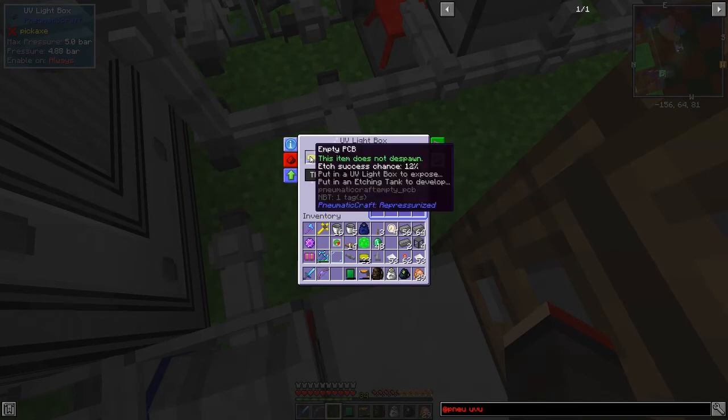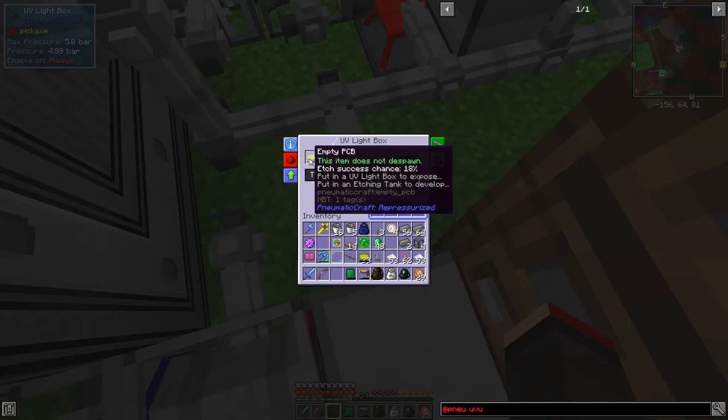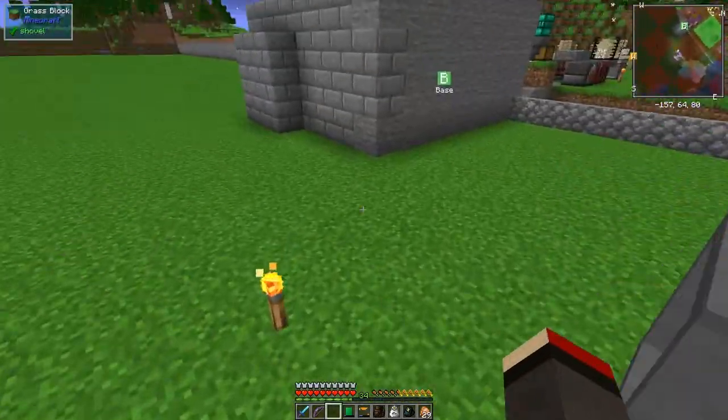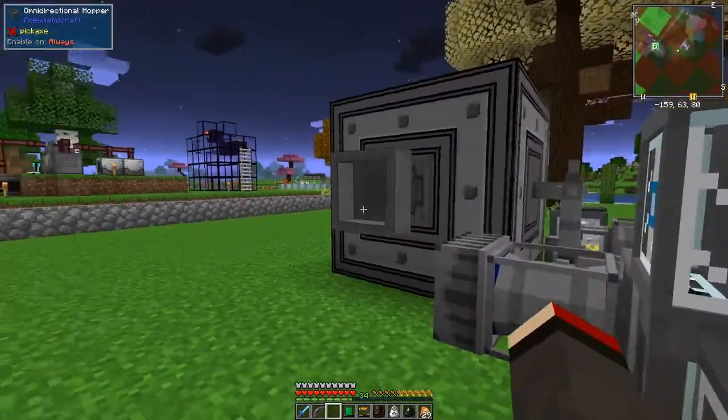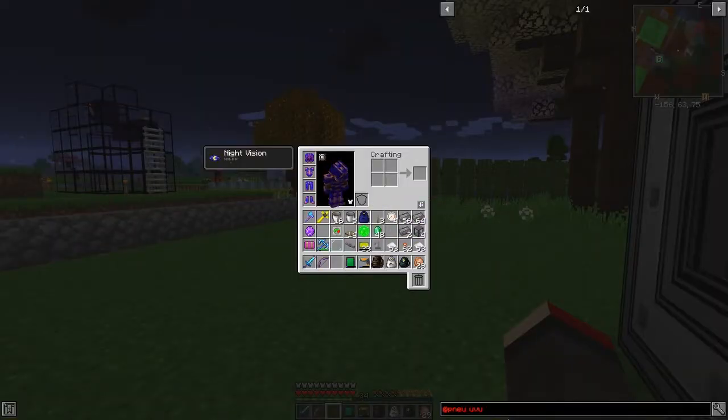We've got one PCB. Now we have to etch it, so we need to go and make some etching fluid. Etching fluid is made in here - let's look at what we need for etching fluid.